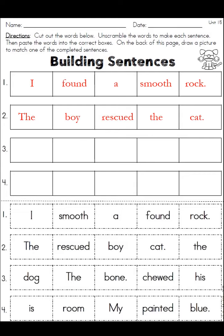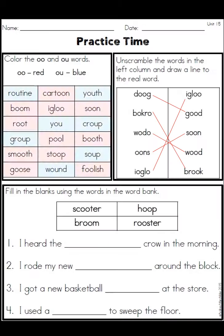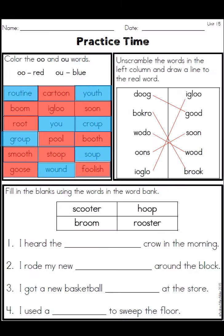This one was hopefully pretty easy: 'I found the smooth rock,' 'the boy rescued the cat,' 'the dog chewed his bone,' 'my room is painted blue.' Hopefully you didn't have any difficulties here. These don't have to be color-coded — however you marked them is fine.